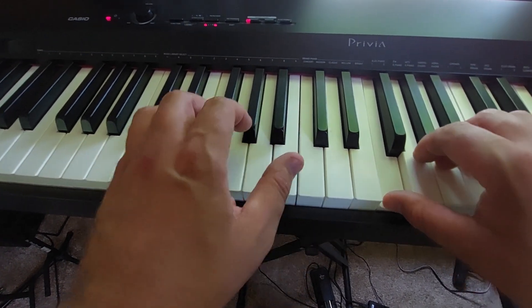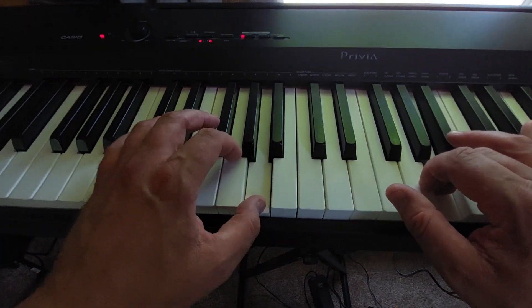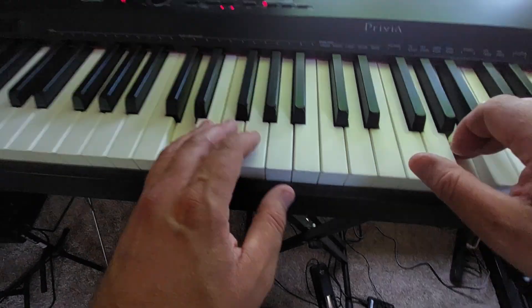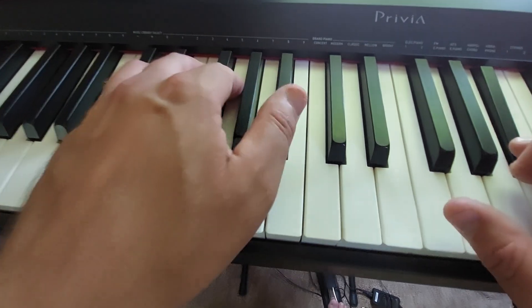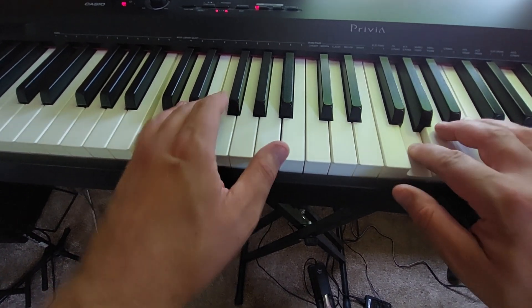Come back to the D minor — there's your repeat. Get a little louder, then pull back retardando.